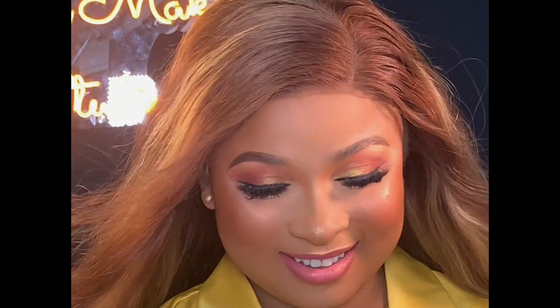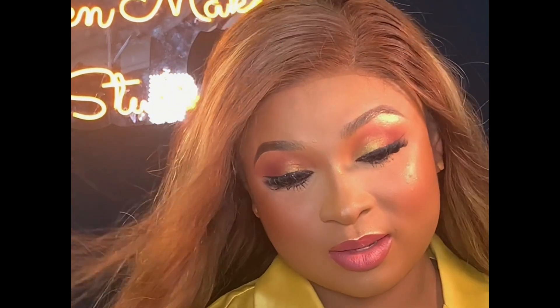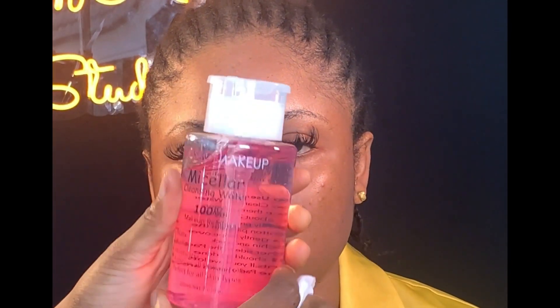Hello everyone, welcome back to my channel. This is Cintibear Makeover and today I bring you another beautiful makeup tutorial. Before we get started, do not forget to subscribe and also turn on your post notification button.